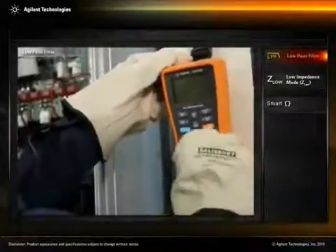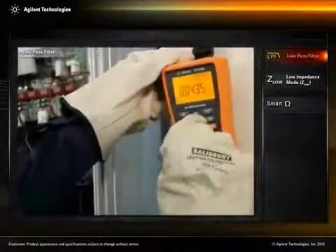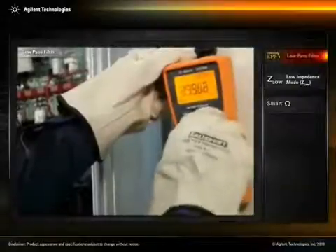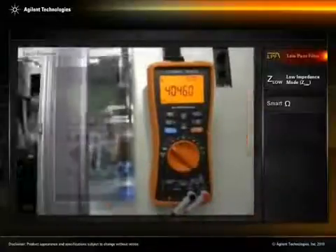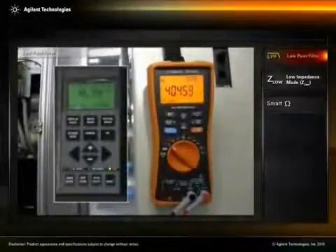The U1270 series handheld offers a one kilohertz low pass filter to eliminate unwanted high frequency components, allowing technicians to accurately measure VFD output.